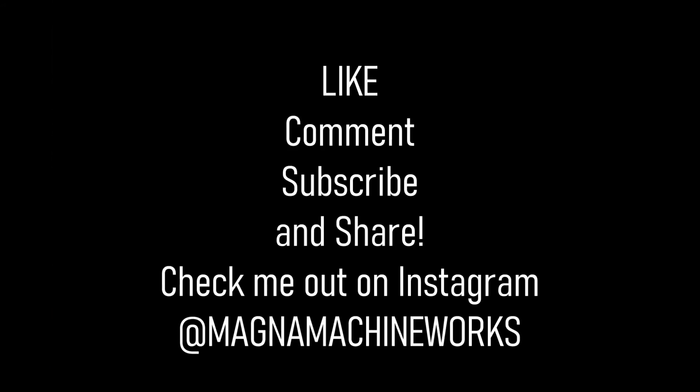Be sure to check out all the other great content on my channel. Like, subscribe, and leave a comment — I always try to get back. Check me out on Instagram at Magnum Machine Works, one word.